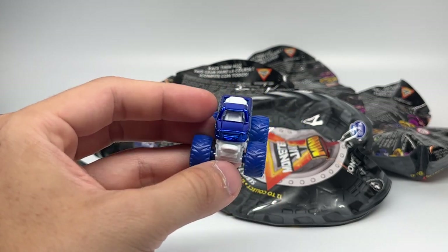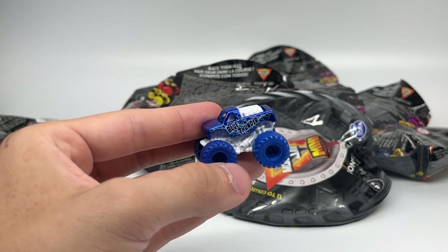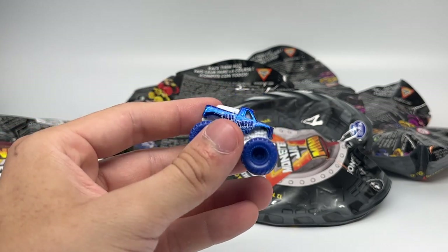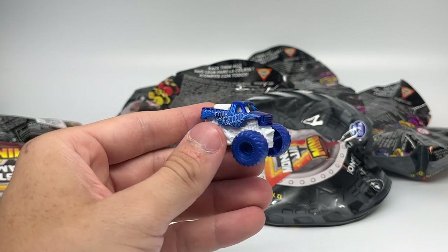I love this chrome Blue Thunder. This is one of the rare trucks — the first ever chrome release of a mini in miniscale. This is what El Toro Loco should have been in red. Chrome Blue Thunder with the chrome-wrapped body, white chassis, and dark navy blue tires. This thing is beautiful. Blue Thunder — the first rare truck of the assortment, the chrome Blue Thunder.